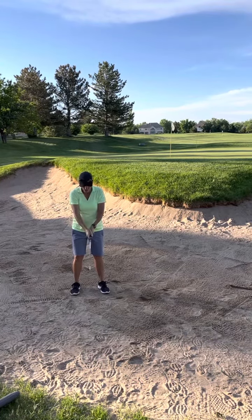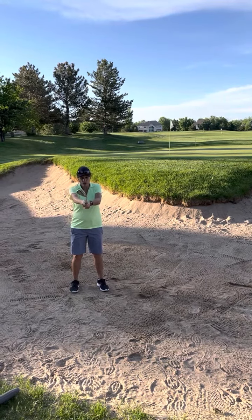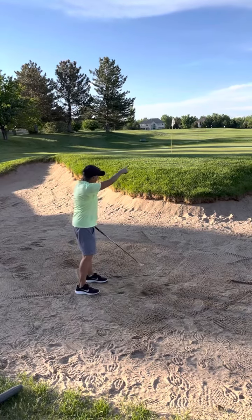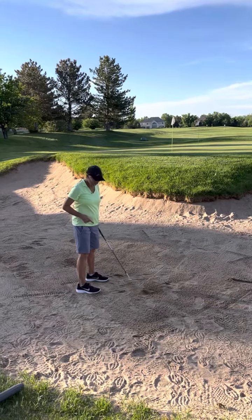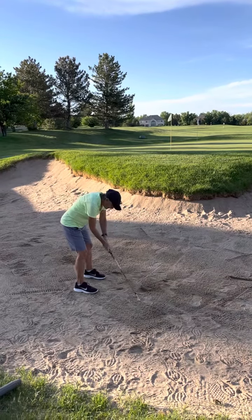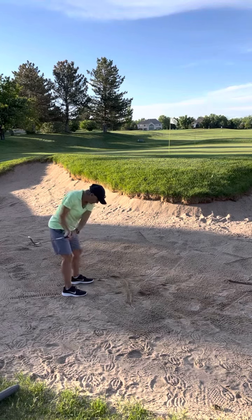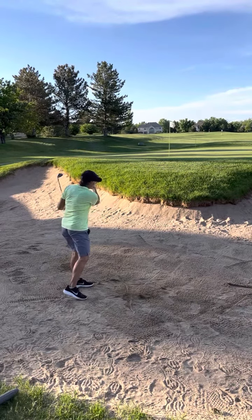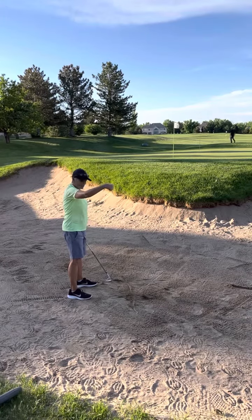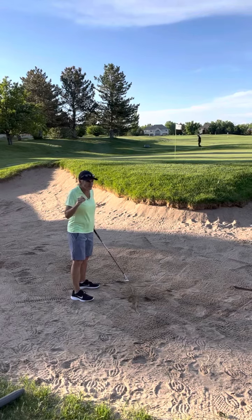We're going to open it. We don't open it by doing anything like this — we let go and turn it open. So now it's facing to the right. Then we are going to swing just ever so slightly to the left. That's the counter: aiming to the right, swinging to the left. Don't exaggerate that — it's very subtle.